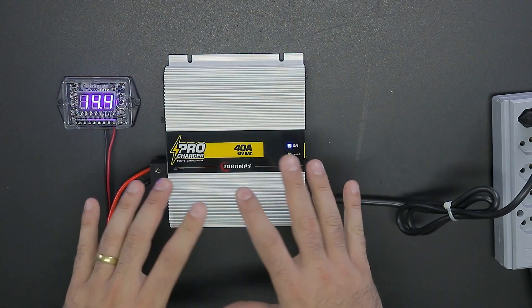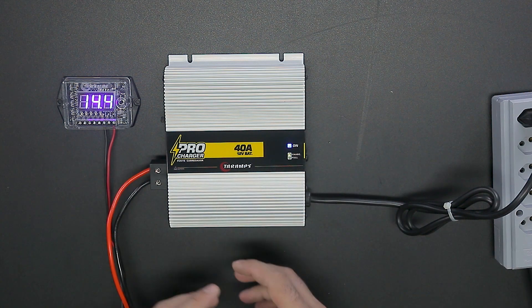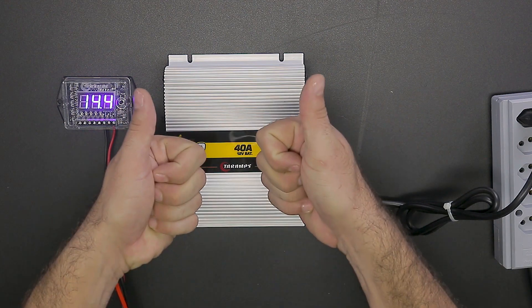It's an awesome power supply guys, a very nice addition to your system. If you enjoyed watching this video, leave a like, and if you have any doubts, leave a comment below. Thank you for watching, and I'll see you in the next video.